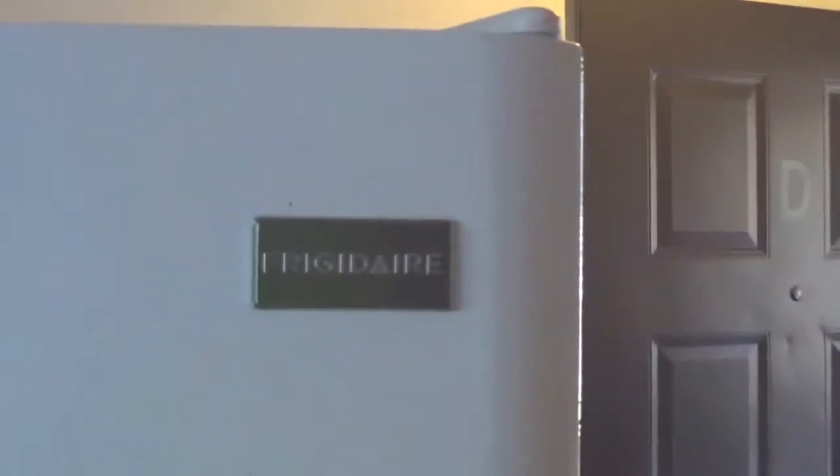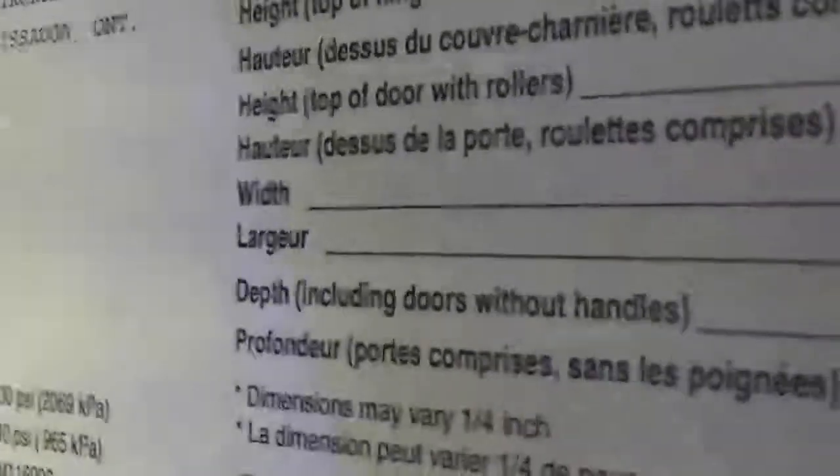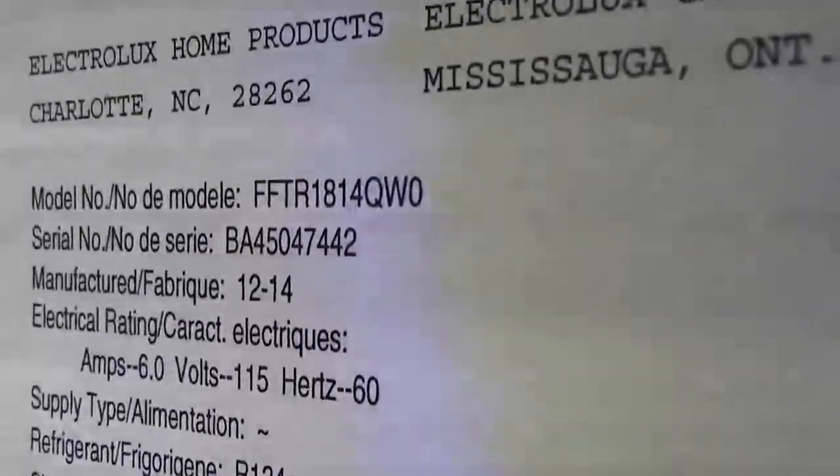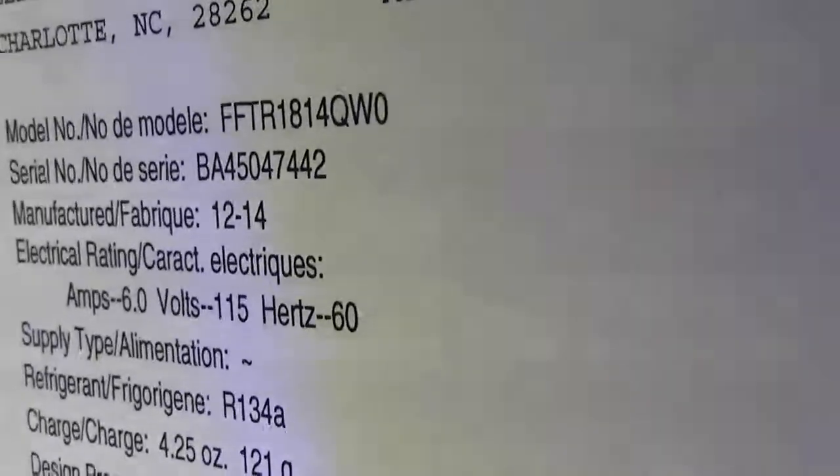Alrighty, let's flip this thing around — hope it doesn't make you too dizzy. It's a Frigidaire. Let's open this up, turn the light on, and get a number for you here. There it is. It's FFTR1814QW0.